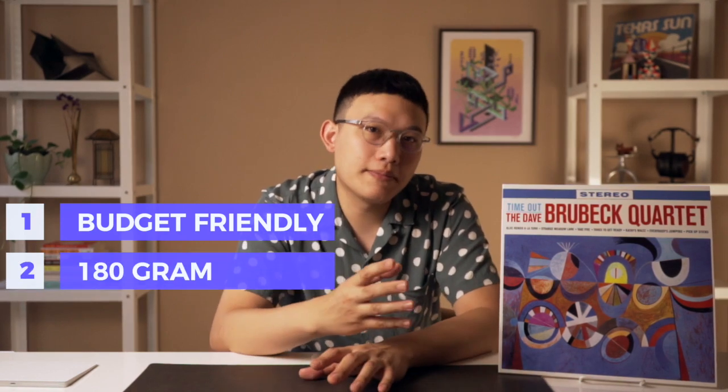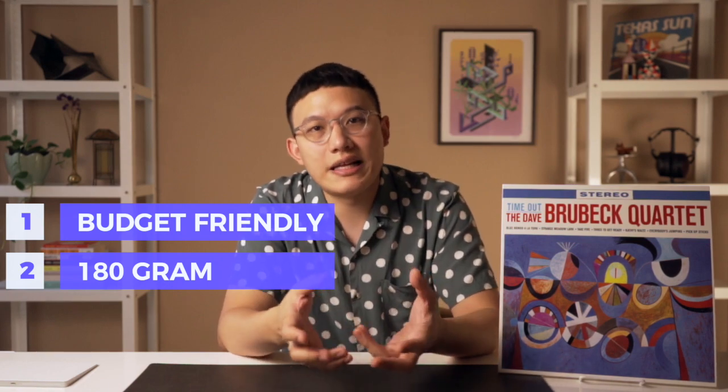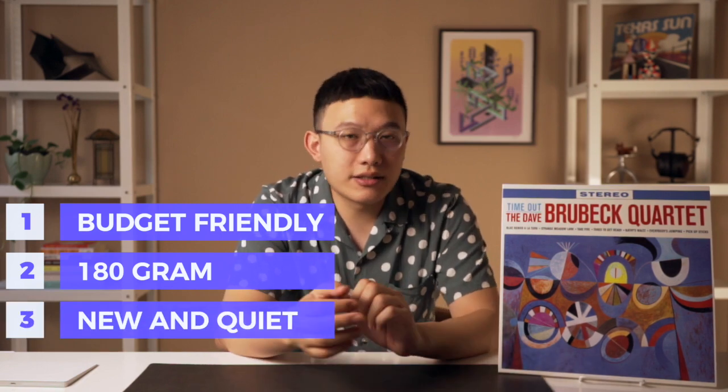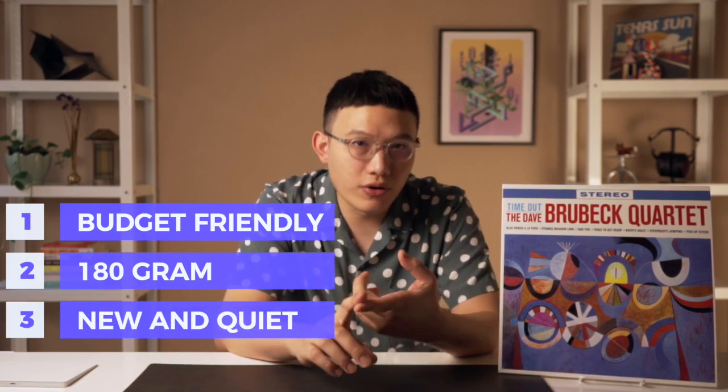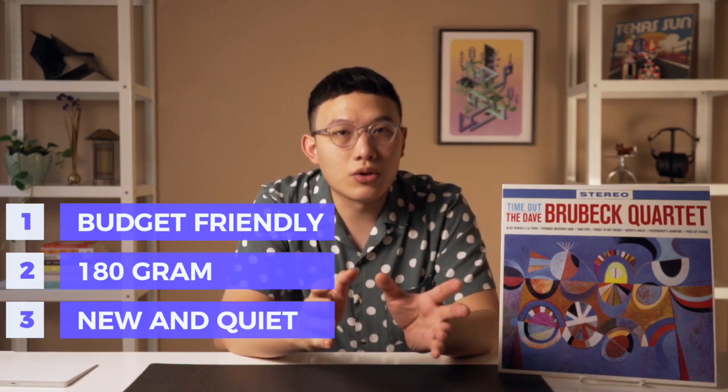And there's still some good aspects on this kind of pressing. First, they're cheap and easy to find. And second, a lot of times they use 180g vinyl as a selling point, which is a heavyweight vinyl — more solid and less prone to warping. And third, because they're new, they're free from dust most of the time and scratching problems. So you have a bigger chance to have a quiet vinyl on hand.